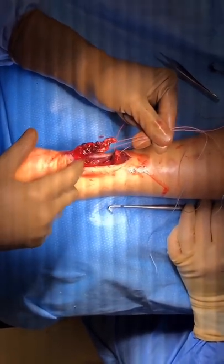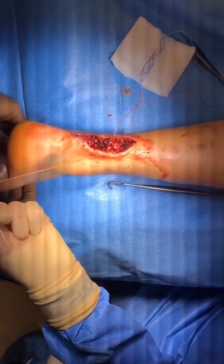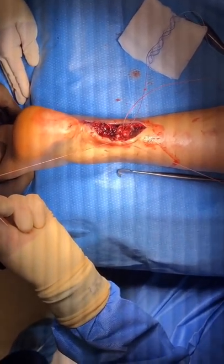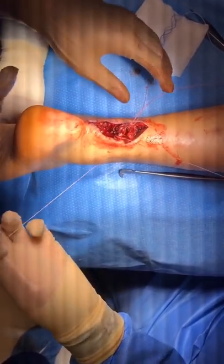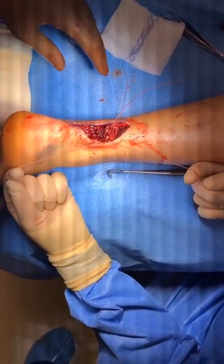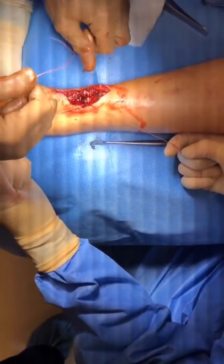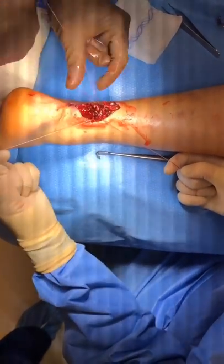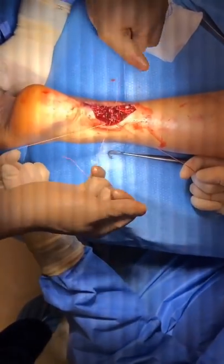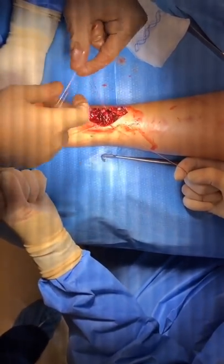Now we have the Krakow stitch in the distal segment. We will simply tie these two together, and we always put the ankle in slight plantar flexion — what we call physiologic plantar flexion — and then tie the limbs. I don't like putting it too far down because that over-tightens the Achilles; we really just want to restore the physiologic tension of the Achilles. My assistant will approximate the other two ends.